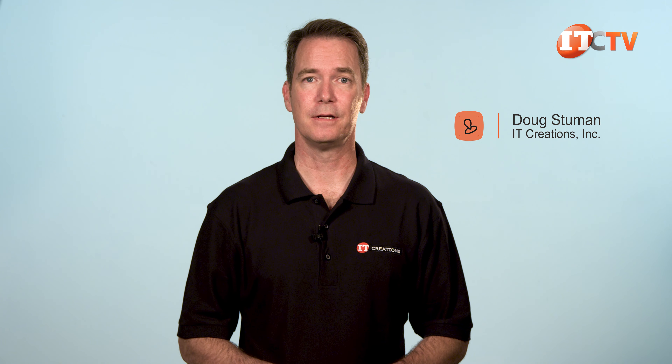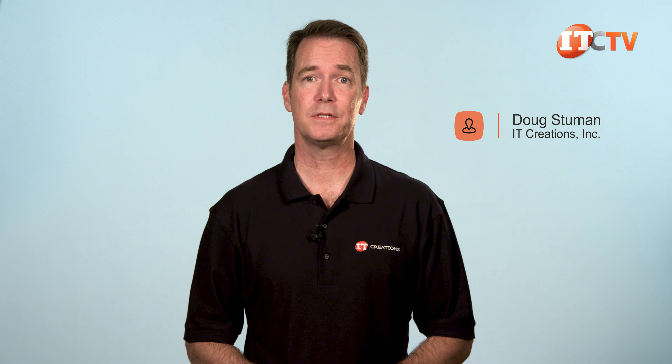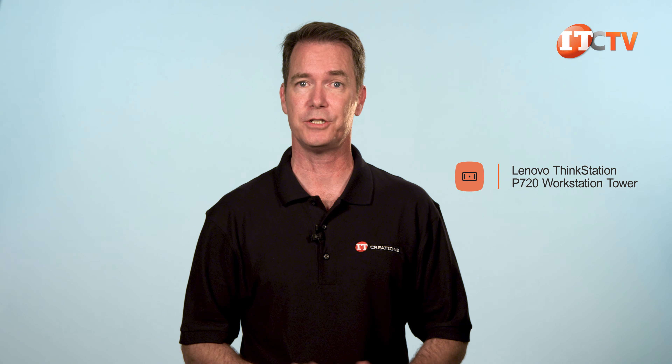Hi there, Doug Stumman with IT Creations. We've already seen both Dell's top-of-the-line Precision workstations and HP's top-of-the-line Z Series G4 performance workstations.